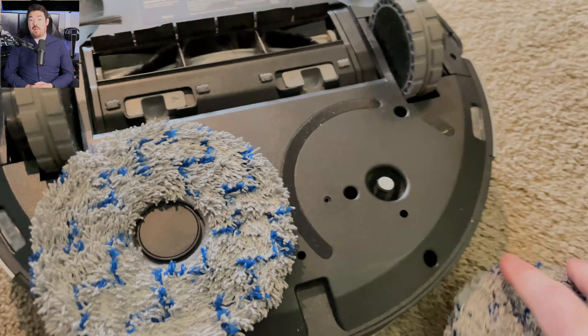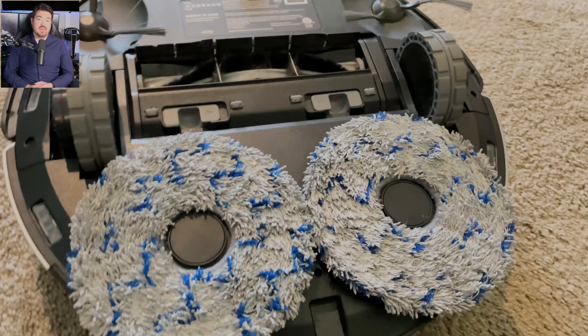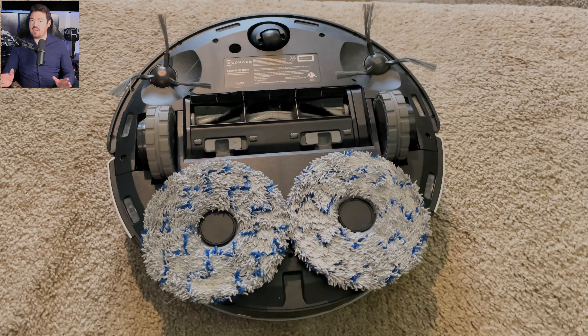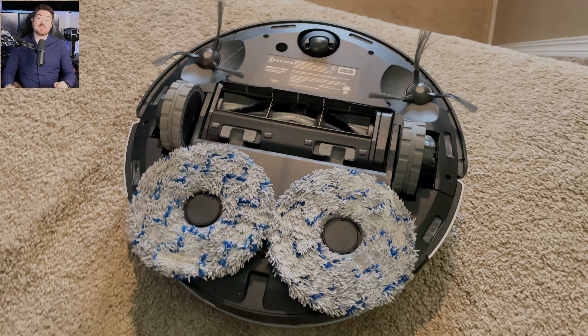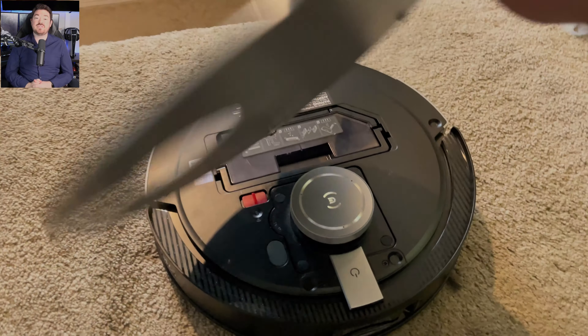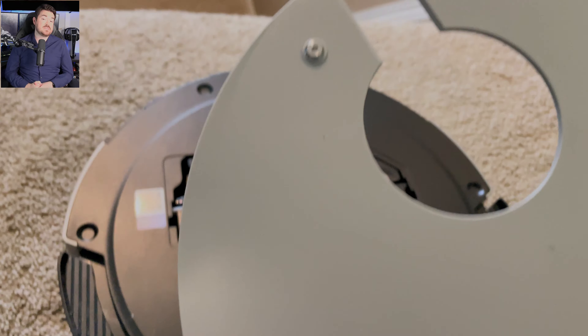Both the vacuum and the base feel well-built, solid, and high quality. Each of the tubs has thick plastic and rubber textured handles. Everything opens and closes easily, and slides in and out of place smoothly. You can tell a ton of engineering went into every single aspect of this device. Replacement parts aren't too expensive either, which is good.